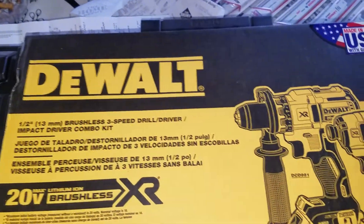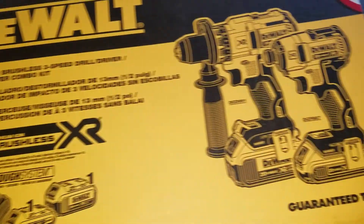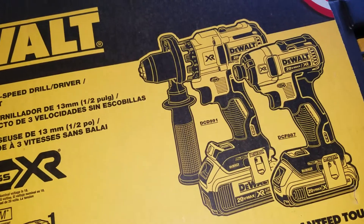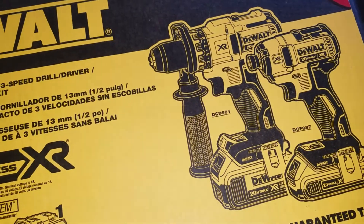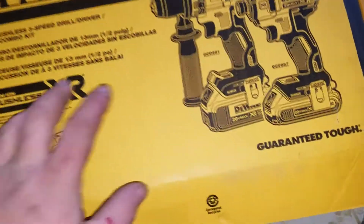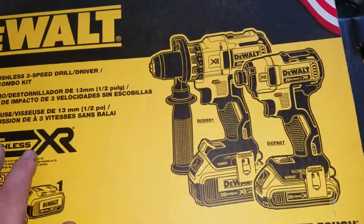Same deal as the Milwaukee's — they were $300 and they've been marked down to half price. Should hopefully be able to flip the kit for $200 or so, make $50 a kit. That ain't bad.